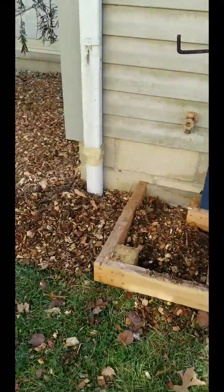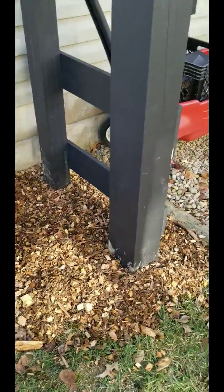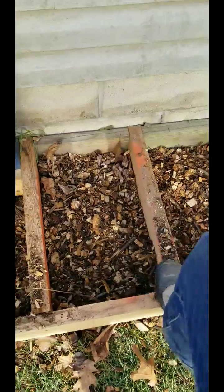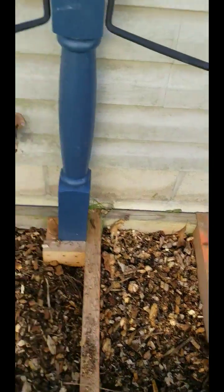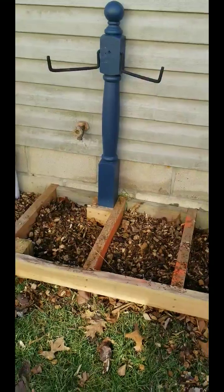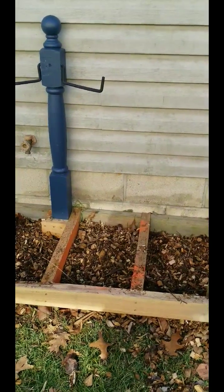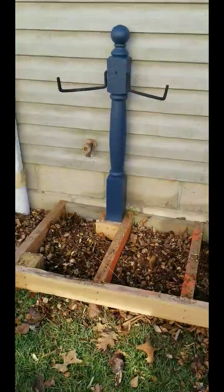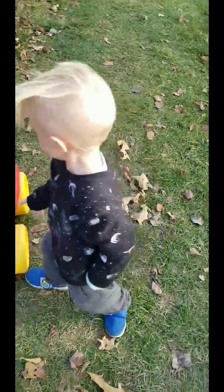I got this area mulched. My husband is going to put a platform on here, so I'll have like an outdoor shower-ish-esque area, which will be fun. I can just stand on there and hose myself off in the summer, or hose somebody else off.